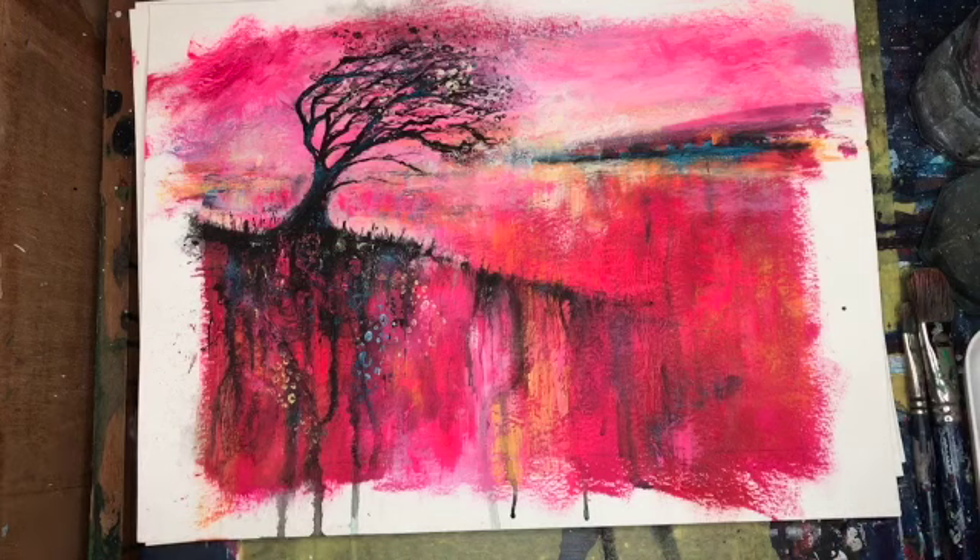I'm hoping to do it in just 30 minutes straight. Lots of things to show you.